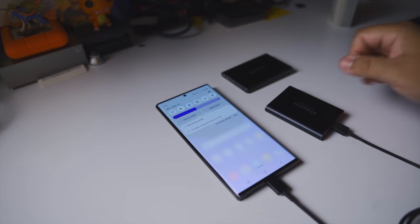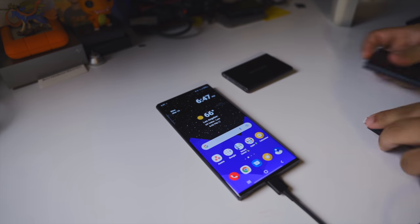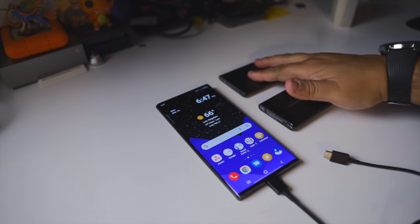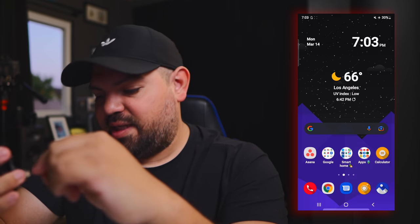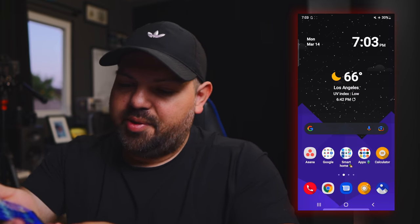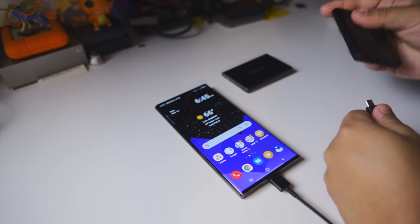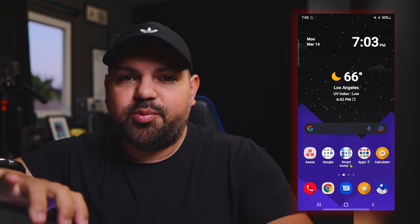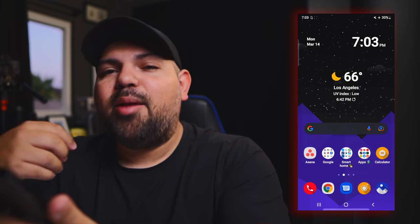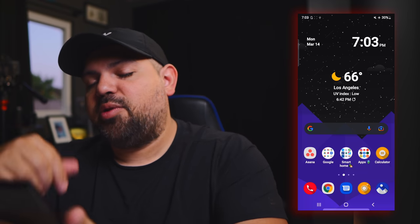It's easier to get the stuff off your phone onto a drive and then work off of that drive — that's where this comes in handy. It is super quick to get big video files and photo files off of your phone, organize everything, and have it ready to connect to your computer and start editing right off the same drive. Here I have my S22 Ultra and I'm going to connect this Samsung T5 drive to my phone. We just hook it up here and connect the drive to the USB-C cable.